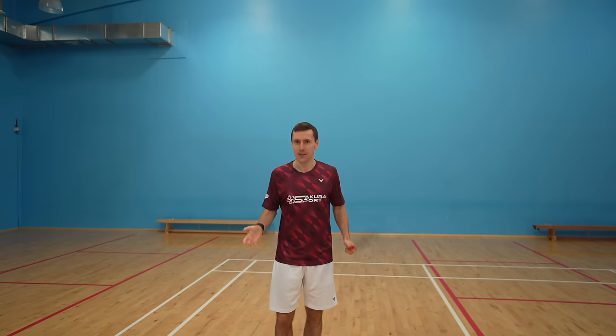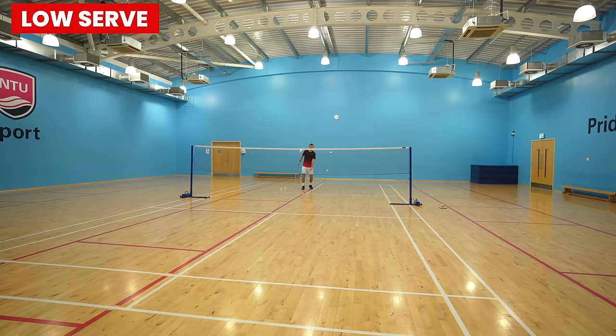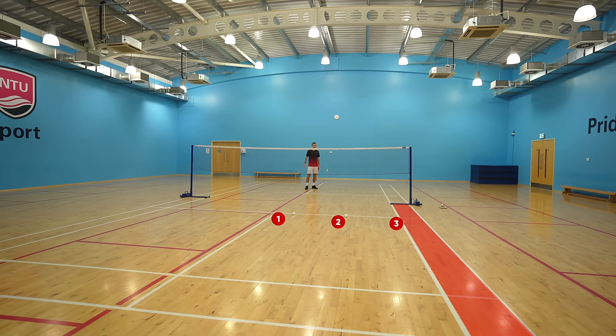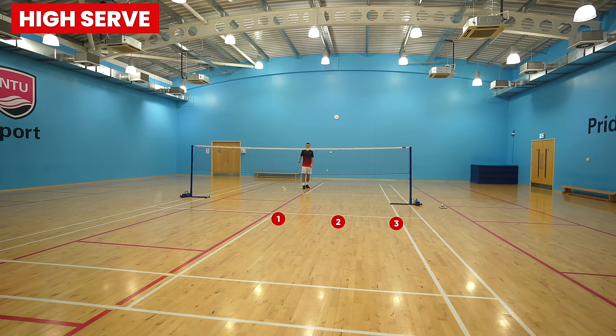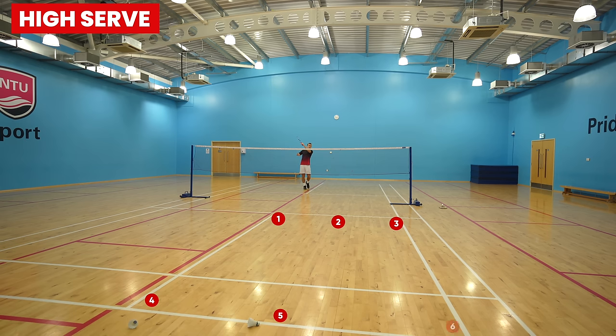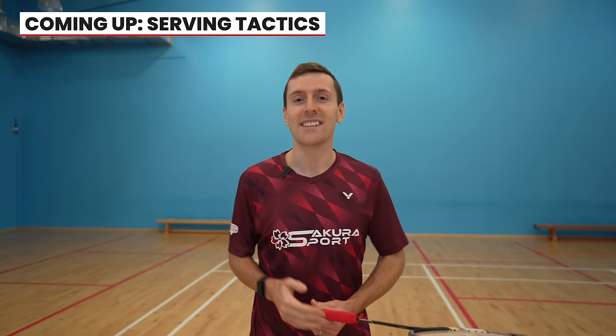Now, where should you serve to? There are six main areas: a low forehand serve to the T, to the middle, or out wide towards the tram line — but remember the tram lines are out in singles — and a high forehand serve again to the T, to the middle, or towards the tram line. Because you don't want to make a mistake on your serve, it's often better to hit it to the middle, but more on serving tactics in the next section.